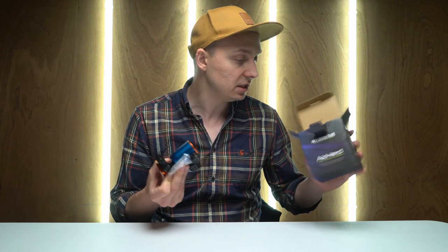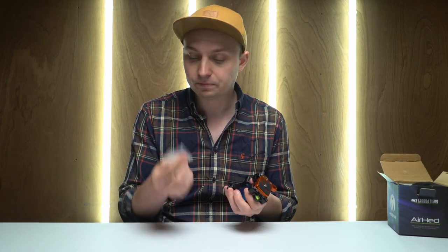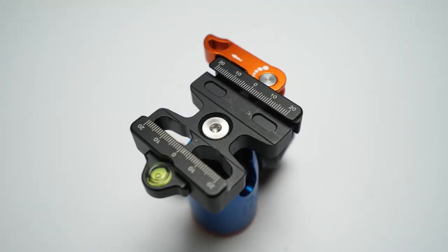So inside the box, really simply, you get a little allen key for adjusting some things and you get the ball head itself.